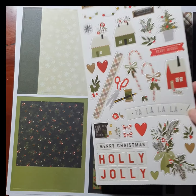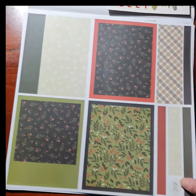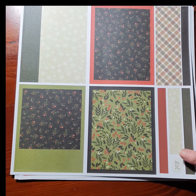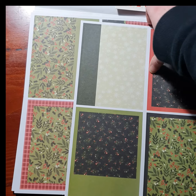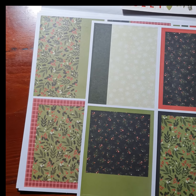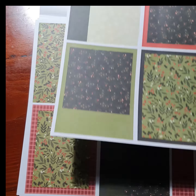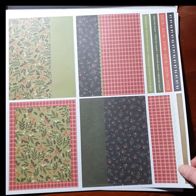Then you get two pages of pre-cut layers that you can put onto your card base. These look like they've been layered up already so you don't have to even worry about layering. For example, this one here has got a strip and then another strip — it is just one layer of paper. There are two pages of those plus a line of words.